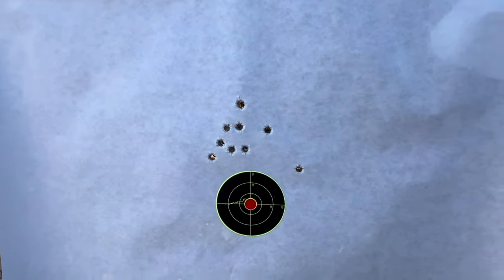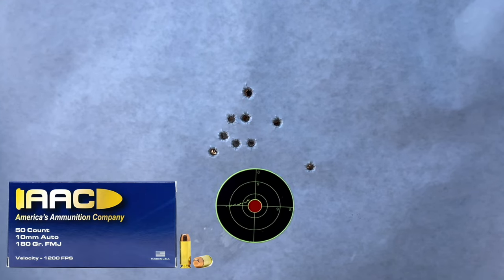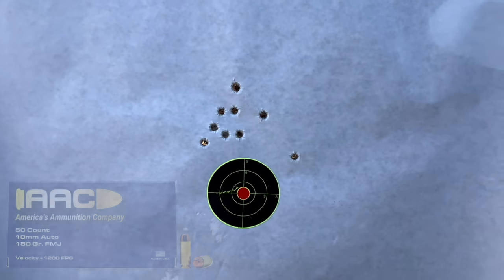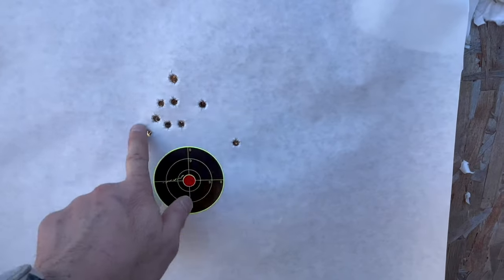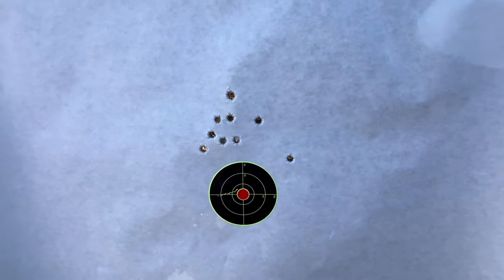Hey, that's actually better than I was thinking. I didn't look through the binoculars, I just looked through the scope — yeah, hey, that works. For range ammo, full metal jacket, that's really solid. That's a solid group, guys.